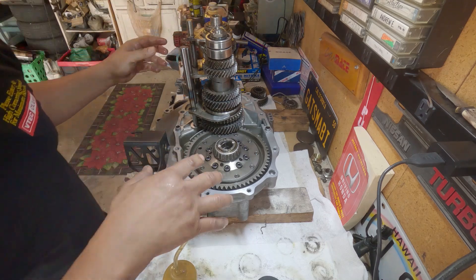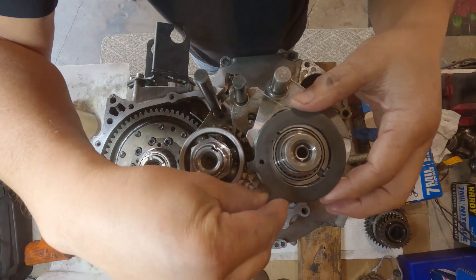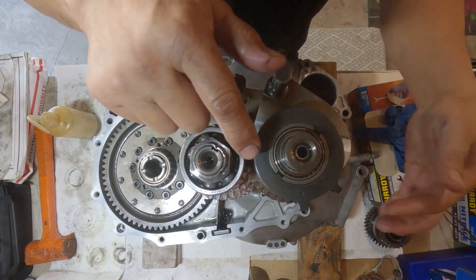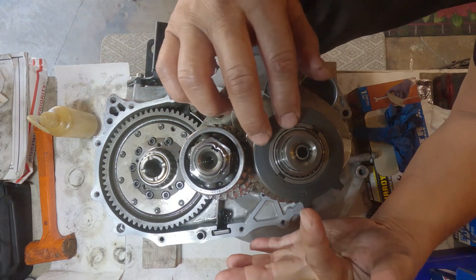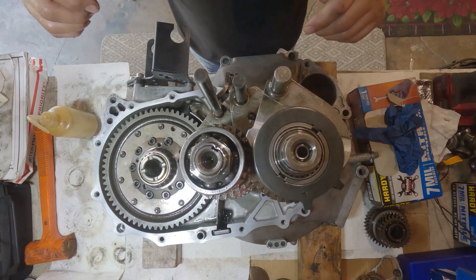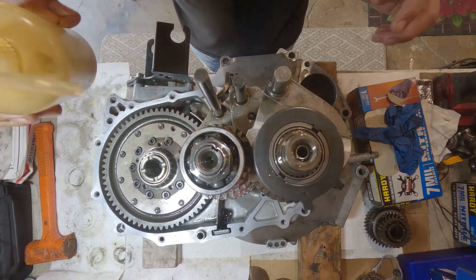Okay, so this time check for anything that you miss. It has to go on a six o'clock. This stabs right there. Stays like that. Put some oil for the bearing.